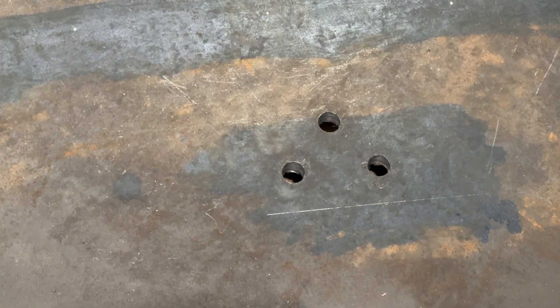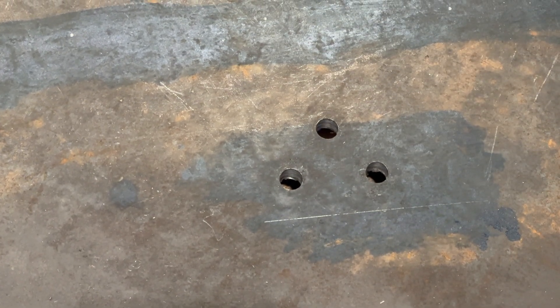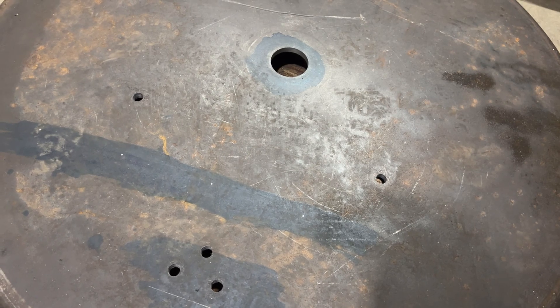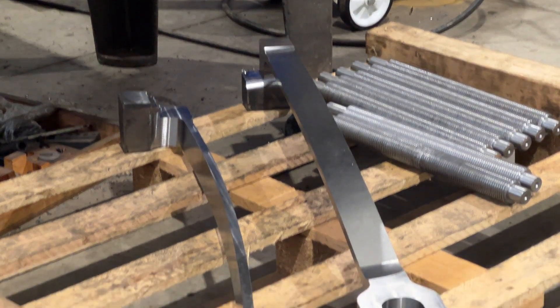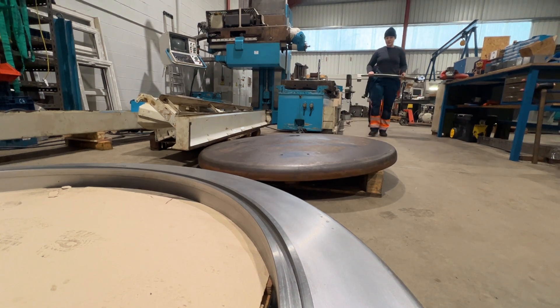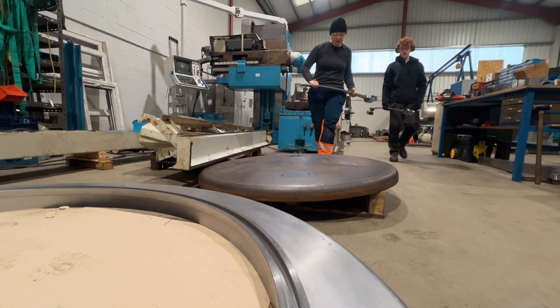These three small holes are where a lamp bracket will be bolted on, and these two, in a line, will carry the smoke box number plate. Perhaps the most complicated component Daniela has manufactured for the B17 are the smoke box door hinge straps.